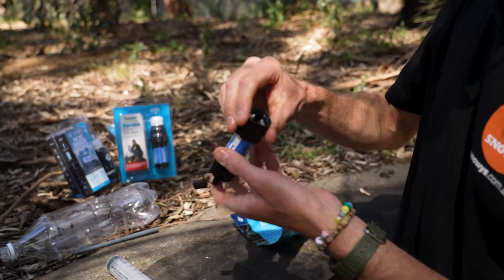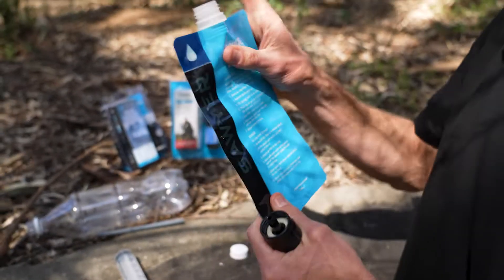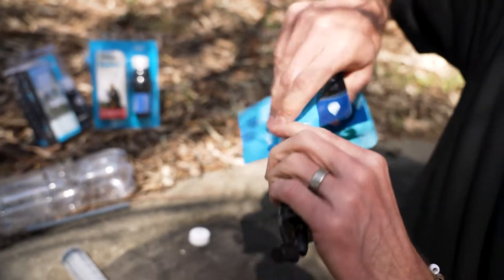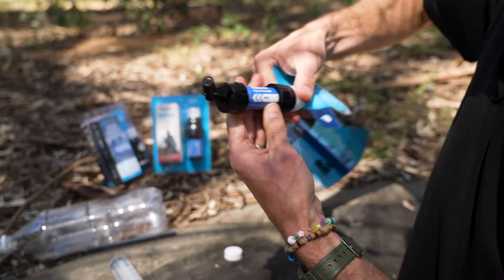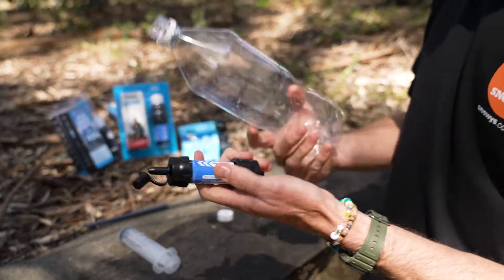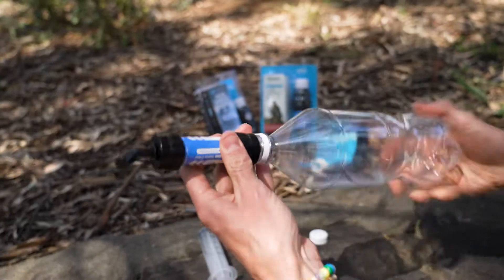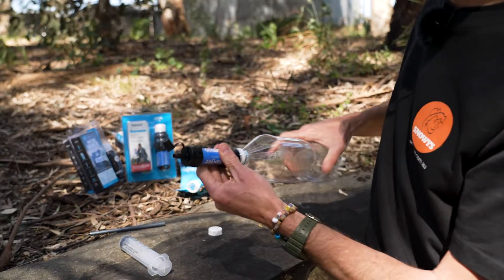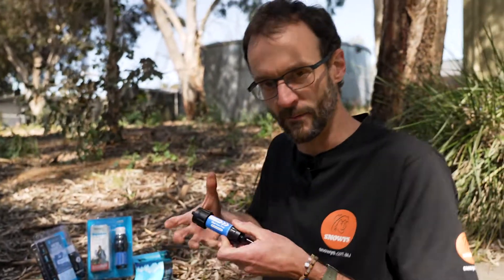Lastly, it has a standard 28 millimetre thread and fits on this little squeeze — part of the squeeze filtration system. It fits on the thread of this collapsible bottle. Fill this with dirty water, screw the filter on the bottom, and you can squeeze the water out through here and into a clean drinking vessel. This thread is the same as what you'll find on most standard bottles, so you can fill any compatible bottle with dirty water and squeeze it through the filter. The flow rate when new is about one litre per minute, so you'll need a little muscle to squeeze the water through, but you get safe, clean drinking water.